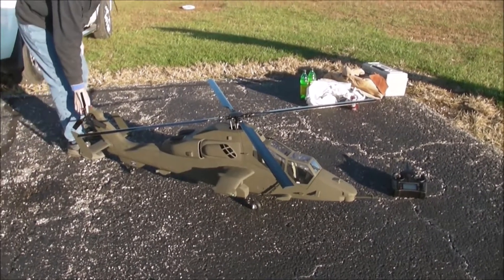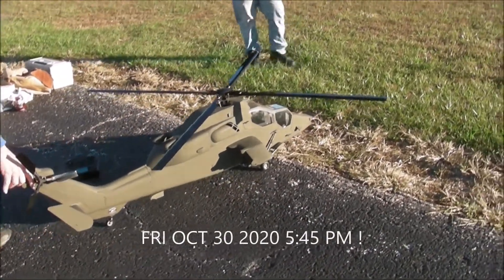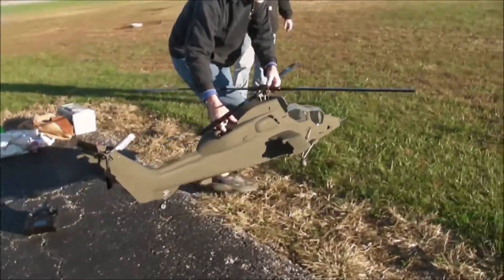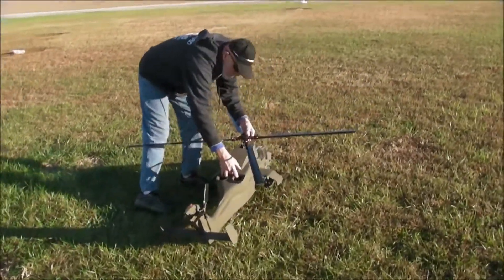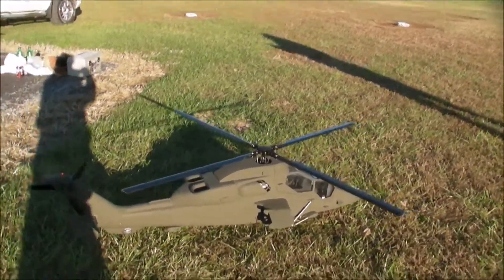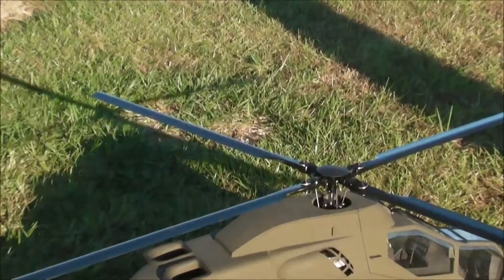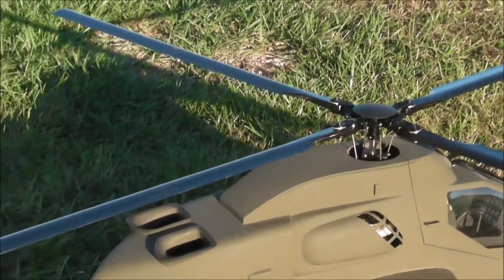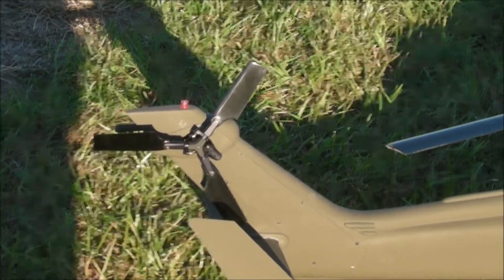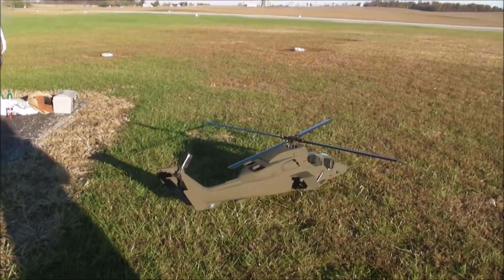We've got to play a little bit. Check all of our controls — make sure we're still moving in the right direction: forward, back, left, right. Back up a little — and we're going hot.